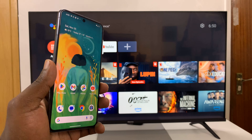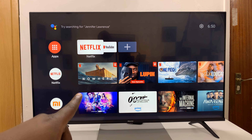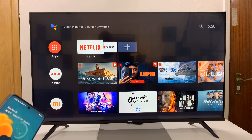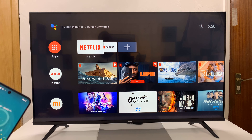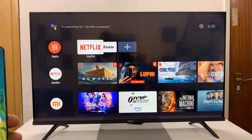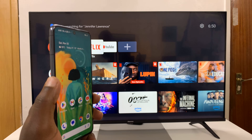I'll be showing you how to screen mirror your Android phone to your Android Smart TV. This could be any Android Smart TV — it could be a TCL Android TV, could be Sony, could be Hisense, any Android Smart TV, or even an Android setup box or Android TV box.